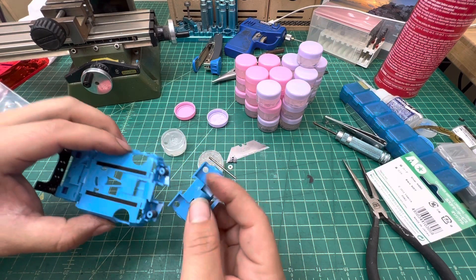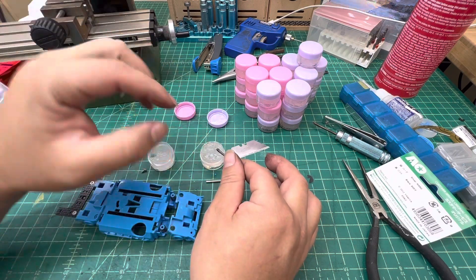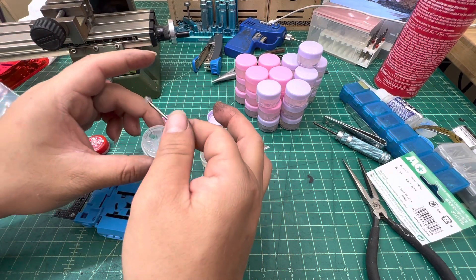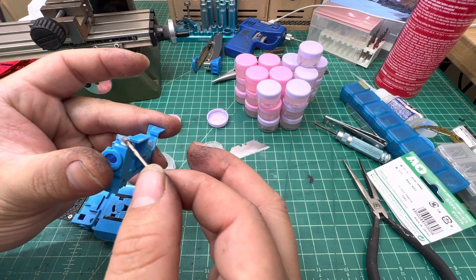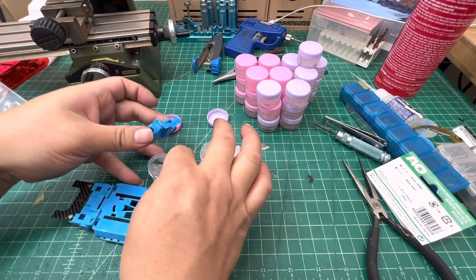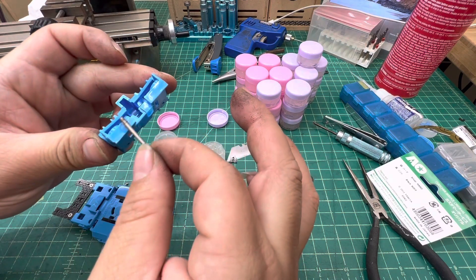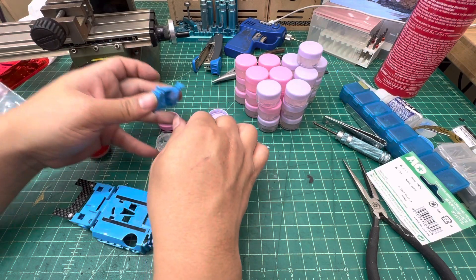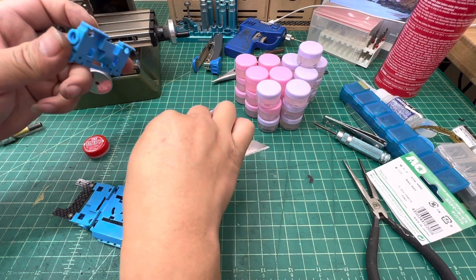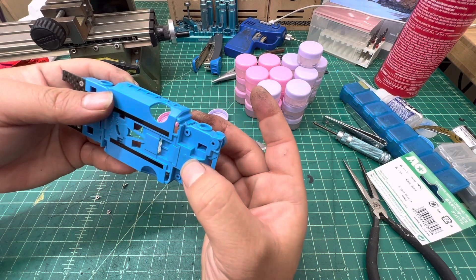Next, for the front — remember the front wasn't as smooth. My opinion is to just apply a little bit of the sticky one as needed. I'll go ahead and use the pink one. Apply on the side first on this part, then on this part too. Then apply the standard sticky one right here as well.